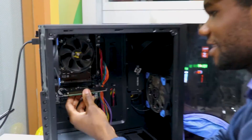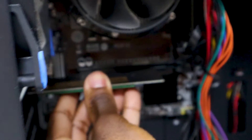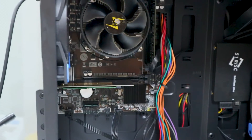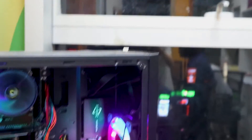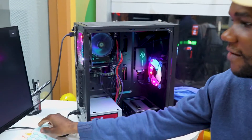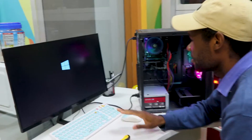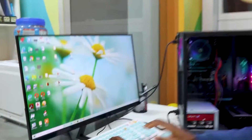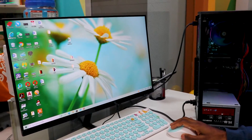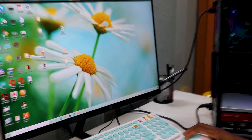Now we're going to plug it in. You just push the PCIe card into the slot and that's it. The next step is to turn on your computer. My computer is running and we just wait for it to boot up. Once it has booted up, the next thing is to go and check if my disk is being recognized.